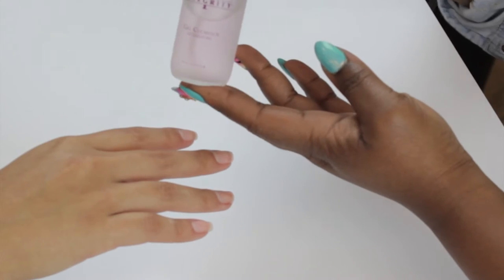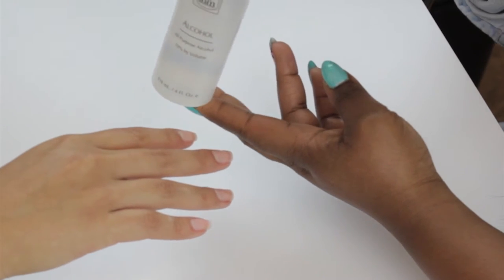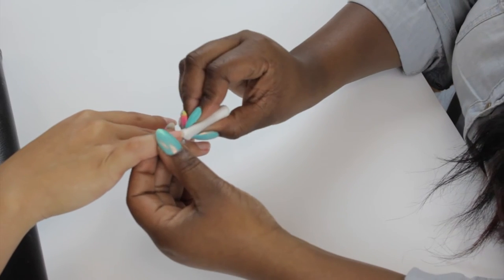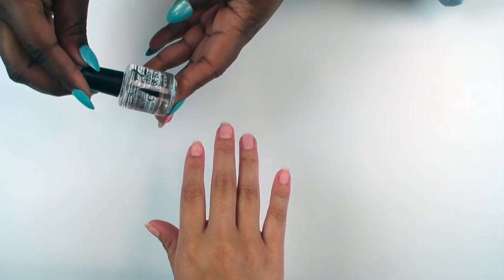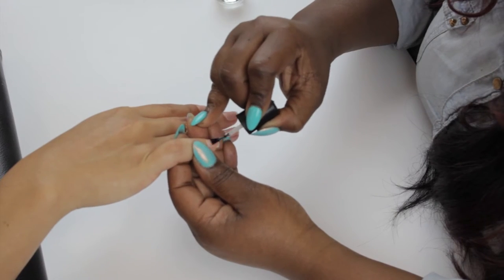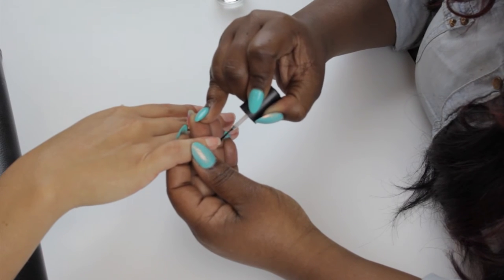After buffing the nail, you're going to cleanse it with a gel cleanser that can be used for gel or polish, or you can cleanse the nail with alcohol, wiping under the free edge with a cotton-free pad. You're going to then apply I&M's Clear Bond — 1 thin coat and let dry for 1 minute, capping the free edge.